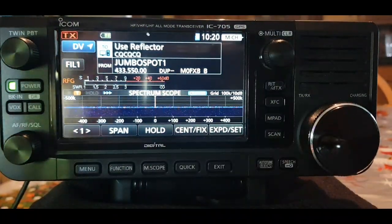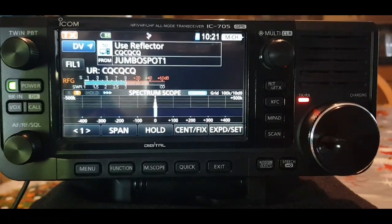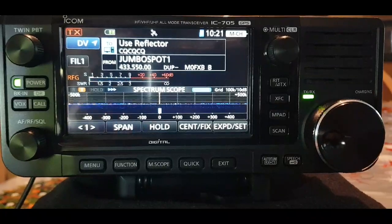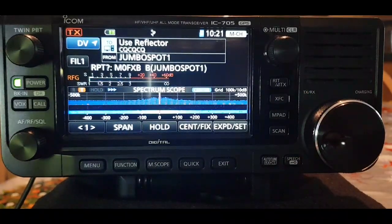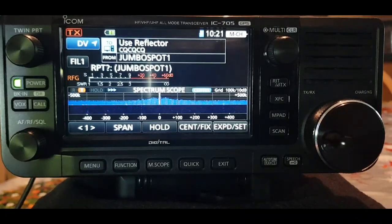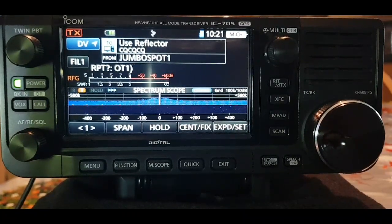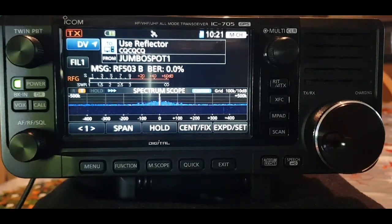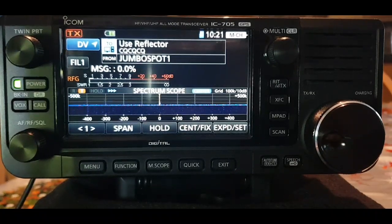Then you can put a call through: 'M0FXB calling for a contact on 503B.' Now a lot of these reflectors are actually connected to different things, so it's worth putting in the reflector number — DCS, wherever you've chosen — to see who's hearing you. Hope this is interesting, please subscribe to this channel and thanks for watching. 73.